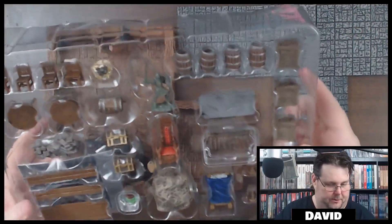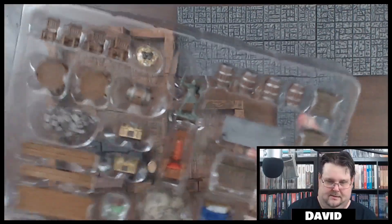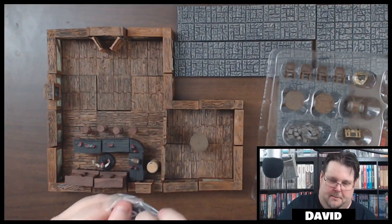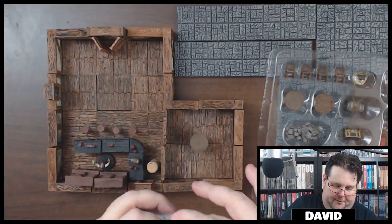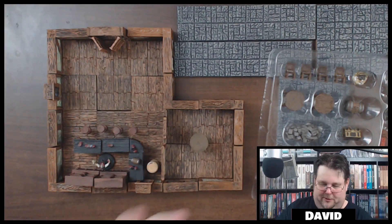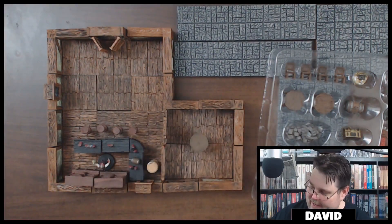It looks like we've got a little book here. I've also got some other tiles set up — I've kind of been working on this tavern throughout a couple different videos and I'm really liking the way it's turning out. I actually added Durnan from the Yawning Portal. All you D&D fans out there know who Durnan is, and I've added him to the scene.